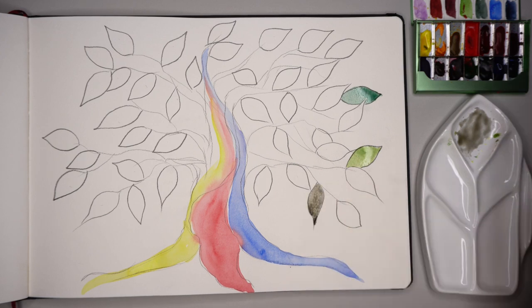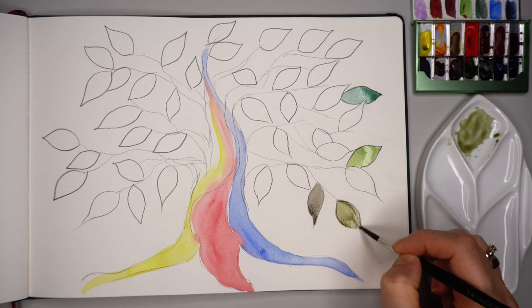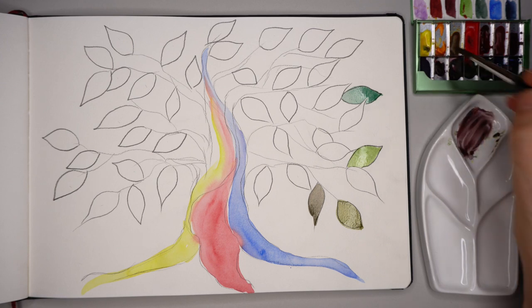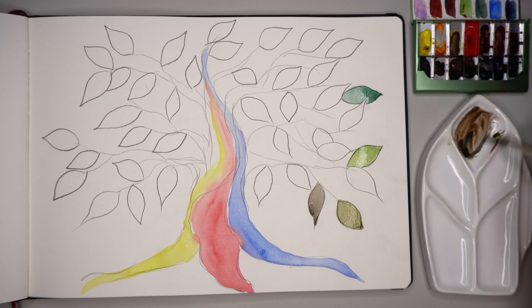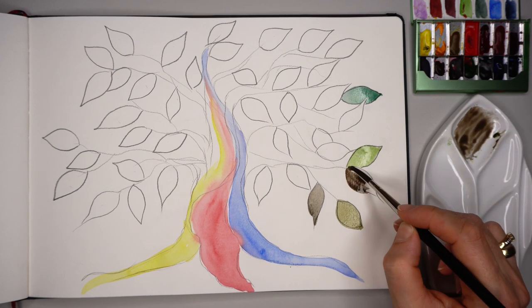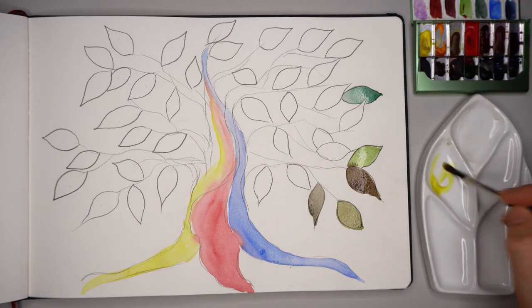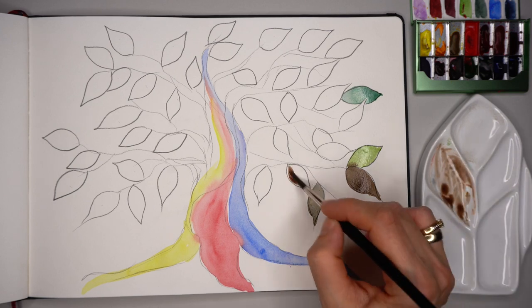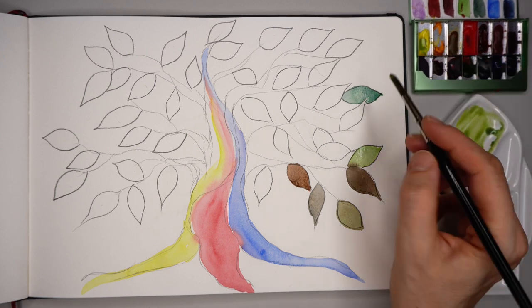Here I added alizarin crimson to my mix of lemon yellow and ultramarine blue. You need to be very careful adding red pigment to your green mix because it can very fast turn into brown. Red pigment gives an extra earthy look to your green mix, but if added too much you can get violet or brown. As you can see, the more you mix, the browner and dirtier the color gets. I'm showing the browner tones on the tree so you know what happens with too much red. When you can't get the right tone anymore, better to remove the mix completely and start again.